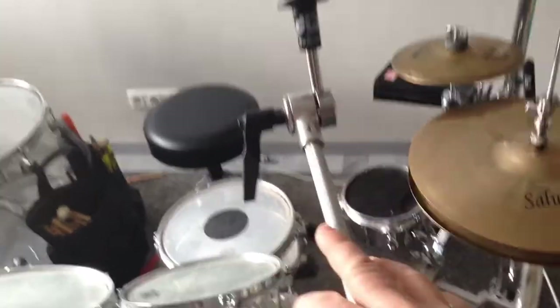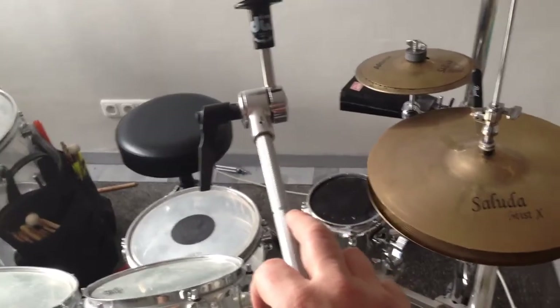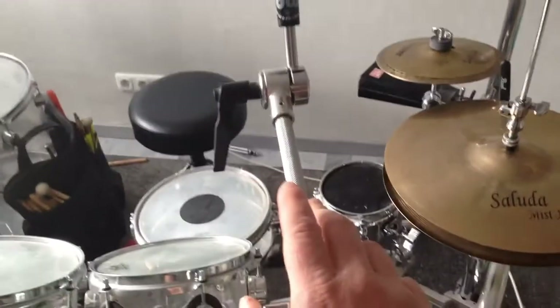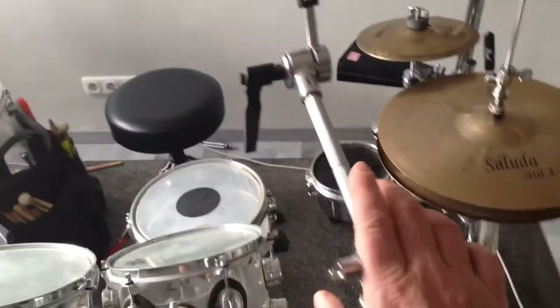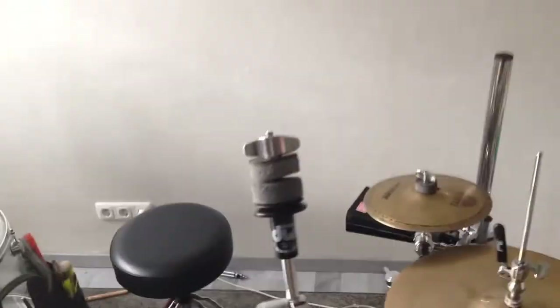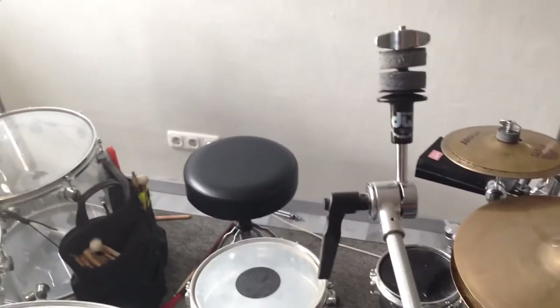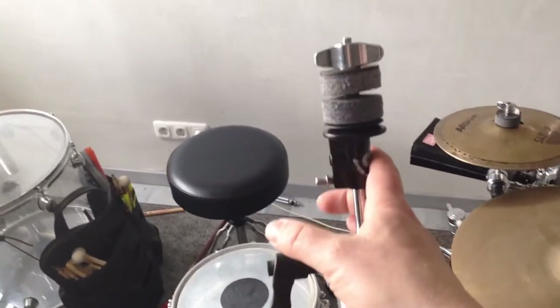Hello everybody, this is one of my cymbal stands and one of the greatest things that DW has ever incorporated into the hardware is this part here.